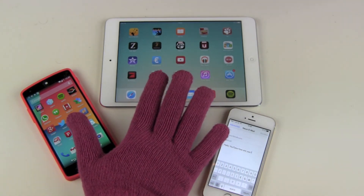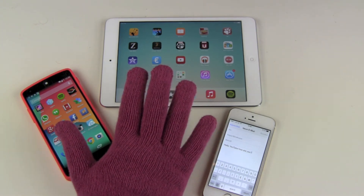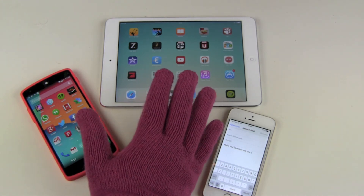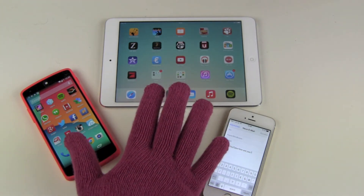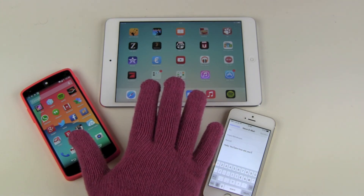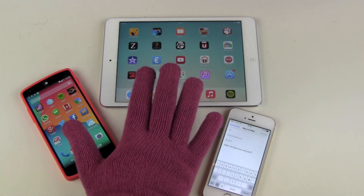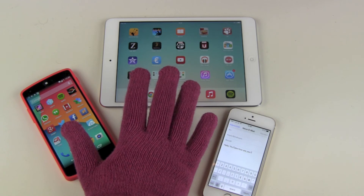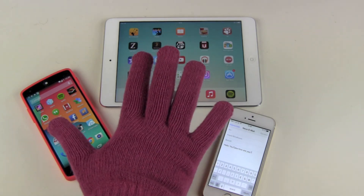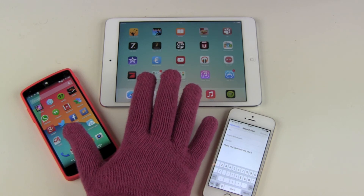They cost around 30 euros. If you buy normal gloves, they cost about 10 to 15 euros, and then you add another 10 euros for touchscreen functionality — that puts you at around 25 euros, which would be a nice price point. The extra five euros is okay though. They come in different colors: gray, pink, black, and brown.